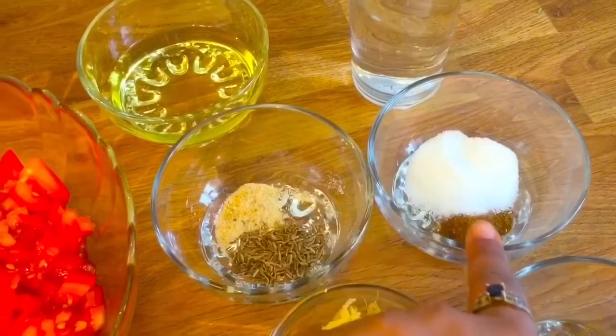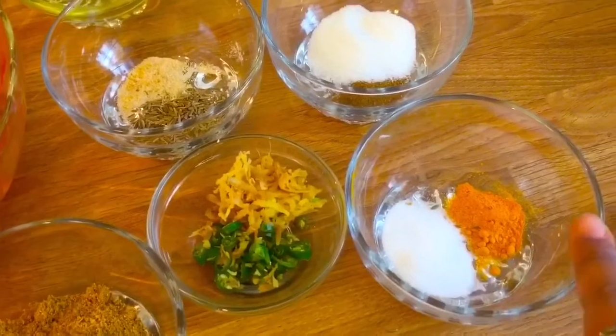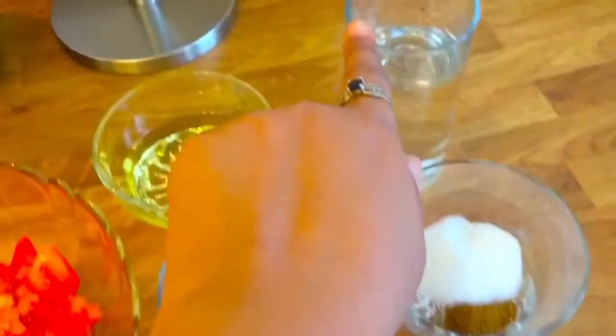Sugar, roasted cumin seed powder, salt, turmeric, and water.